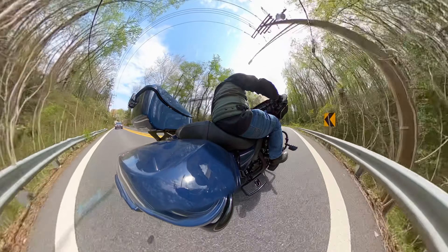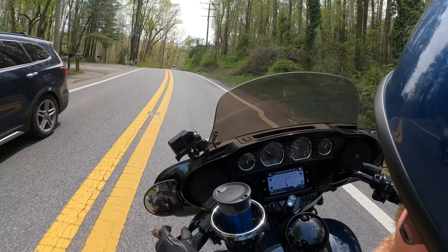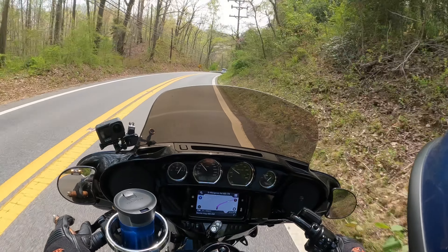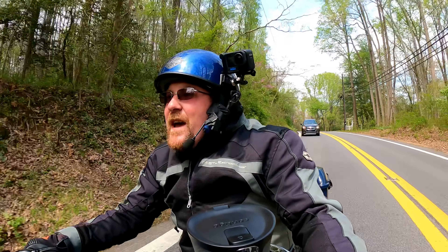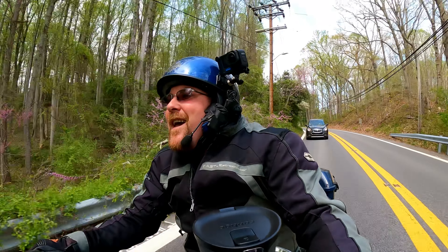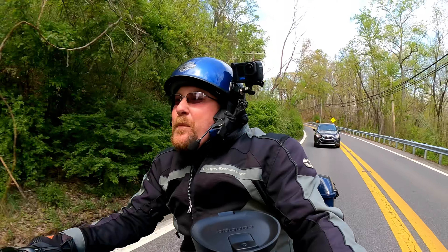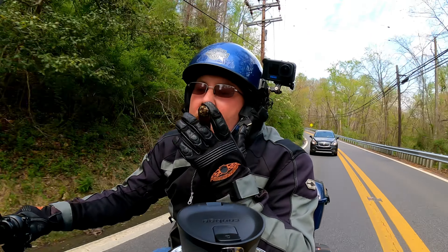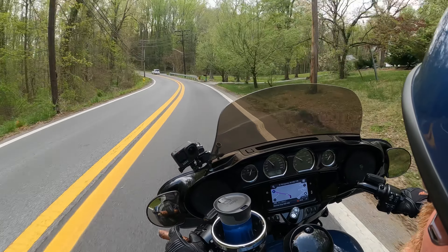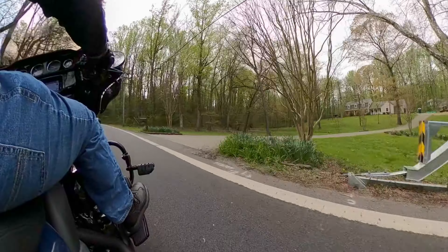Rather than take my '66 Plymouth Fury 3 all the way to College Park — which was like 30 miles — I decided I was going to take the Mustang. I put the top down because, you know, when you're in college you've got to impress everybody. At least that's what I thought. So I put the top down on the Mustang.